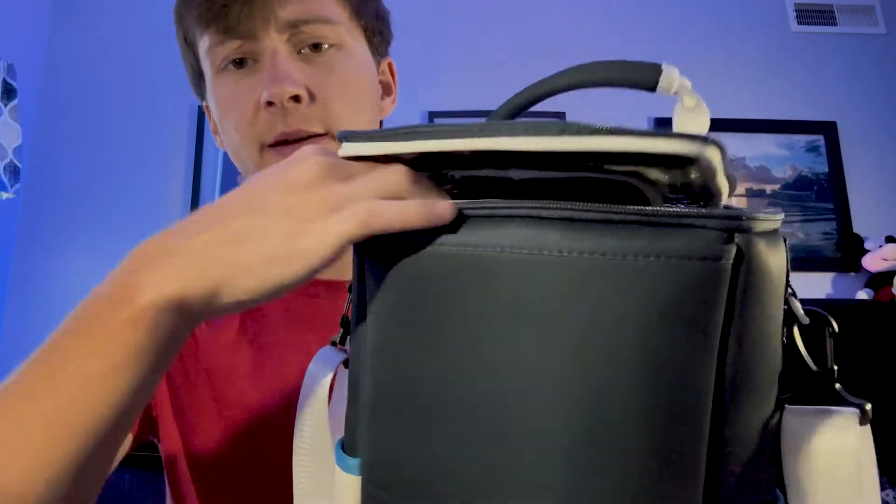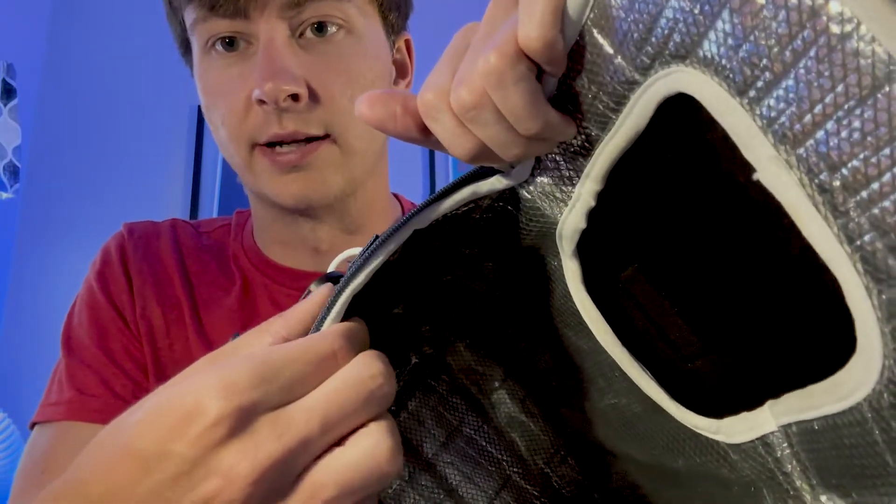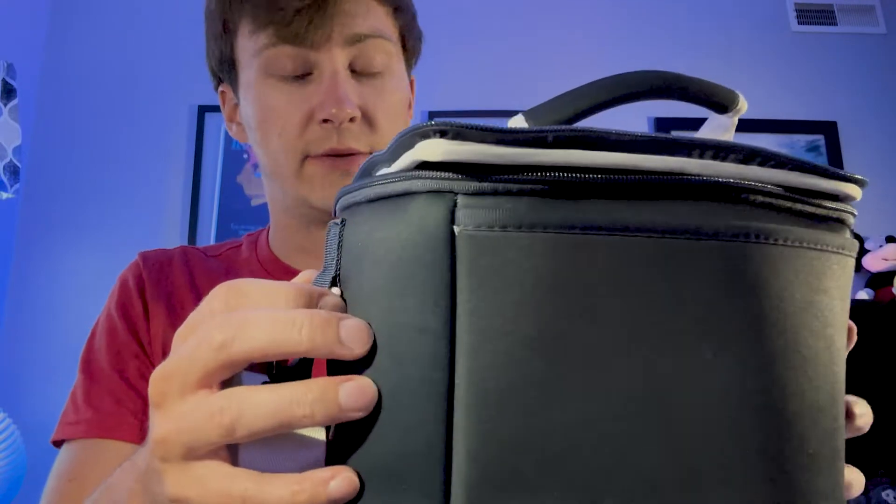They are a little higher than some, but they are worth it. In my opinion, it's a nice thick material. Inside is very thick. It's hard to tell in video, but it is very well made and very functional. We just ordered a second one. Can't say enough good things about them. Great coolers.